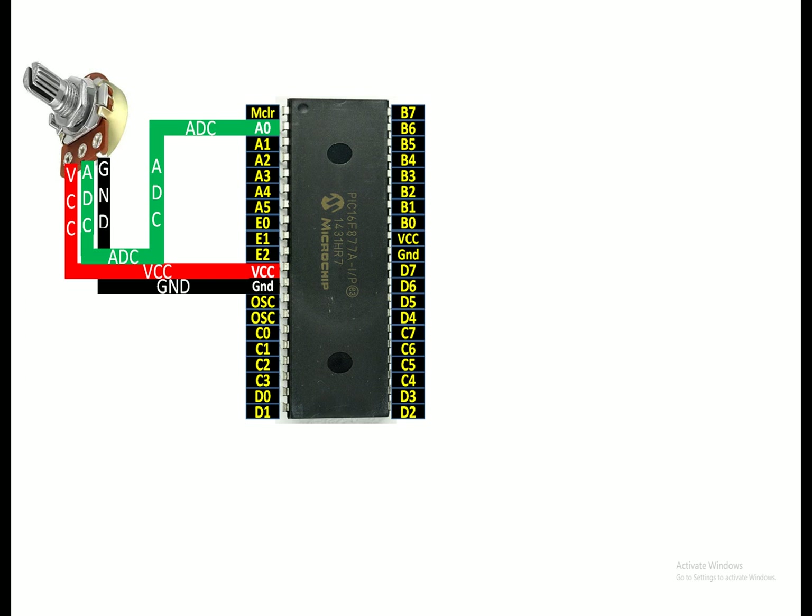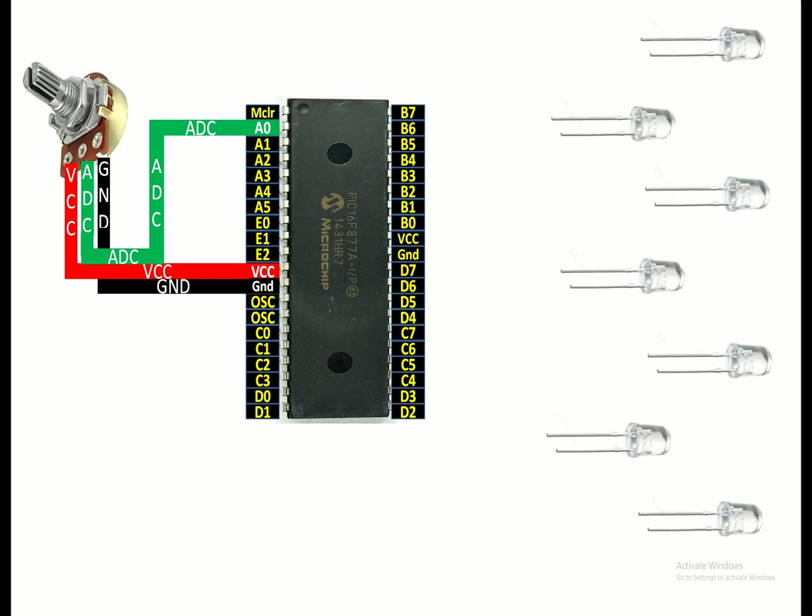You can use the other ADC pins if available in your project. Now, these are the seven LEDs I am going to use to form a train. Let me show you how to connect them with the PIC. You know that each LED has two pins.